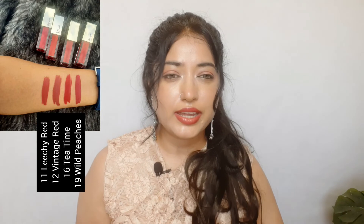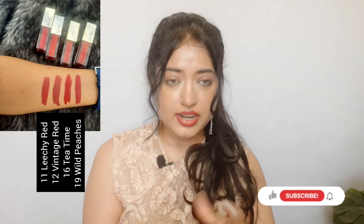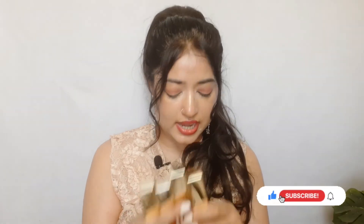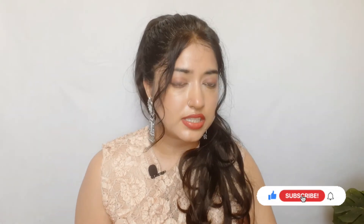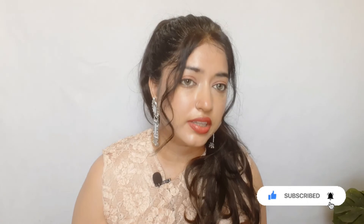I like this lipstick — it's not very drying even though it has a matte formula. My favorite shade is the peach one I applied on my eyes and cheeks. If you're going to buy anything from this review, buy the lipsticks — they're good. The nano gold moisturizer is good as well.